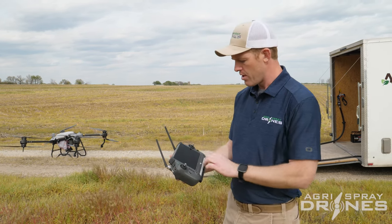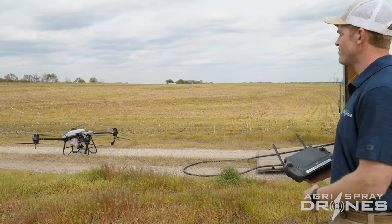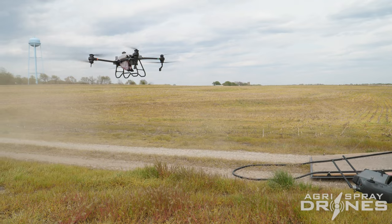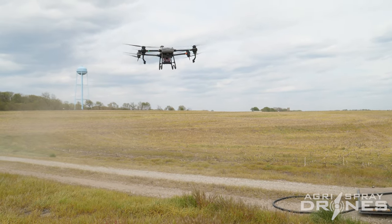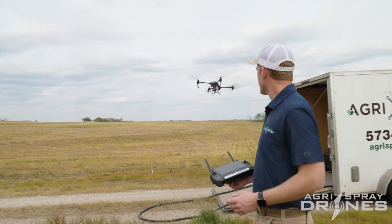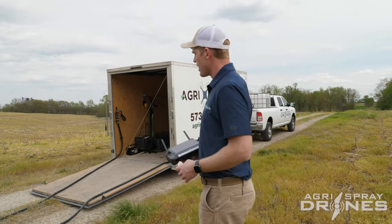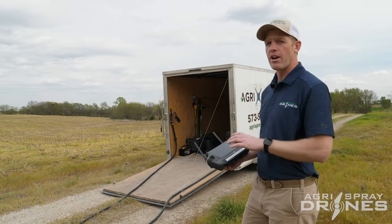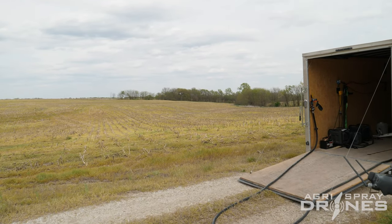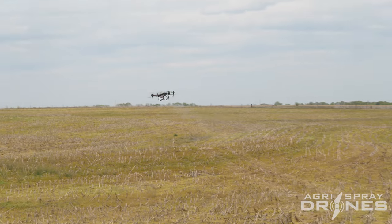All we have to do is hit start, take off, and start flying. The drone is going to take off autonomously just like always and fly out to the start point. I should also note that when we talk about using RTK for following terrain on steep fields, we are not on RTK right now — this is just using the radar height. RTK is really in reference to being able to pre-map the field and do a terrain map prior to actually coming to the field.